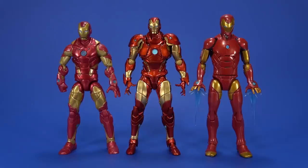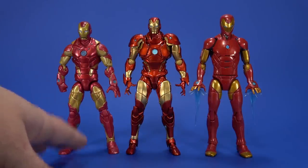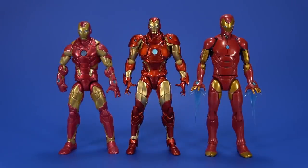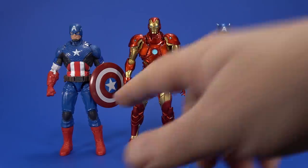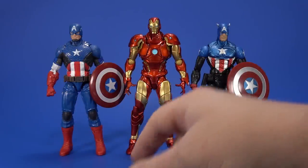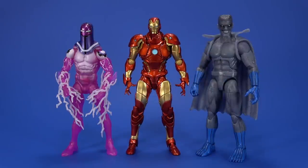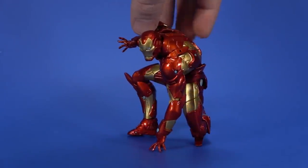Next to Marvel Legends Bleeding Edge Iron Man, you could genuinely fudge the Amazing Yamaguchi into a Marvel Legends display if you really wanted to. Next to Marvel Legends comic Captain America and Bucky Cap, he looks a little large, but if you go with the old-school Marvel Legends scale where figures run bigger, it totally works.